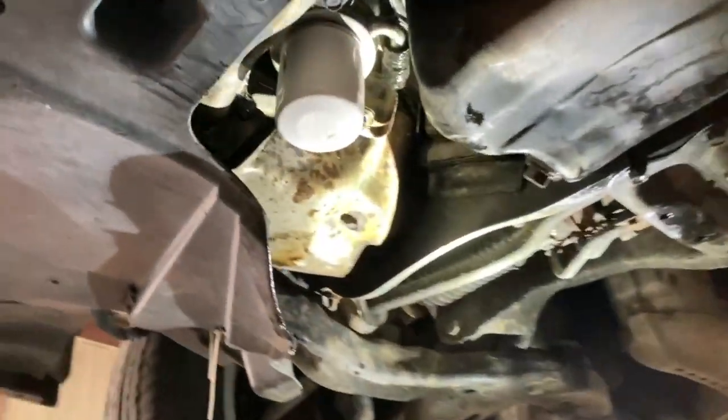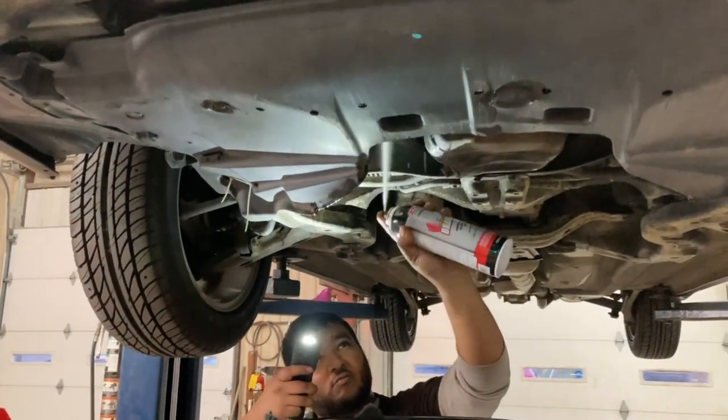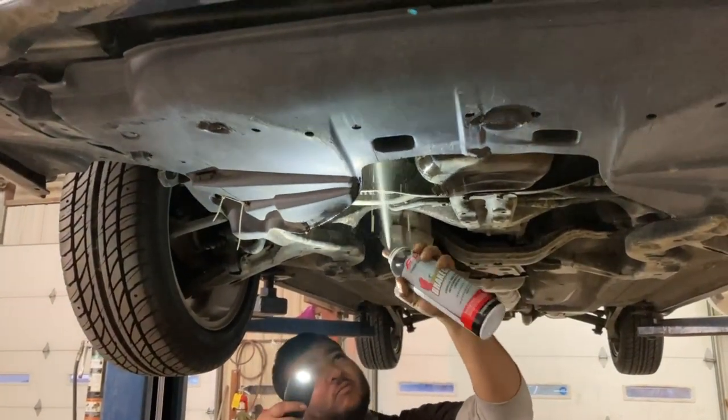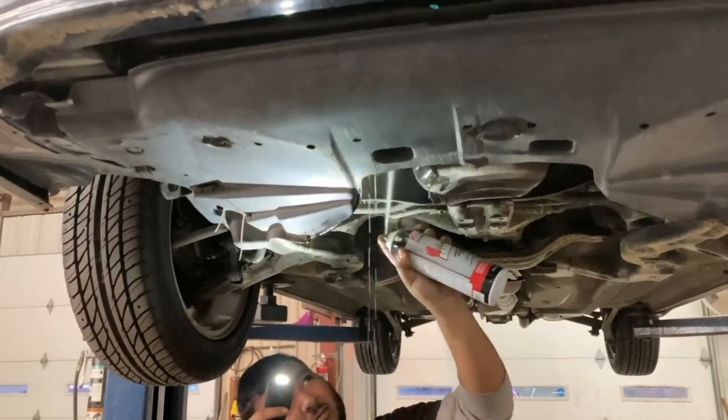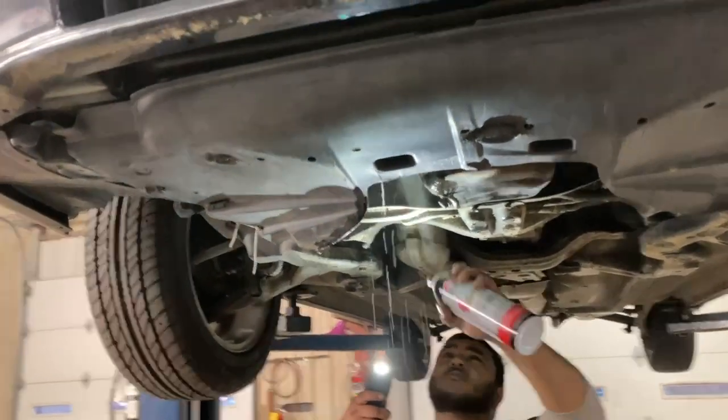Brake parts are nice and clean. Wow, that's real clean.